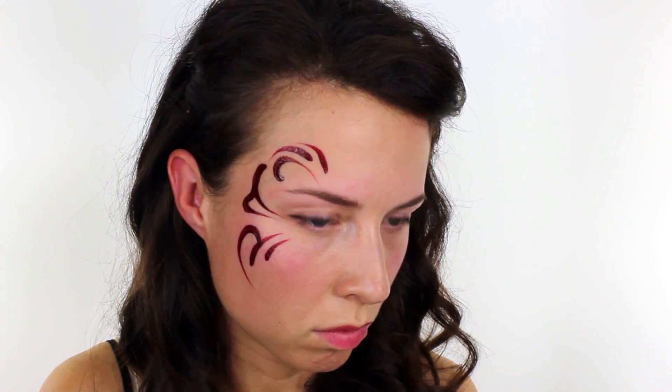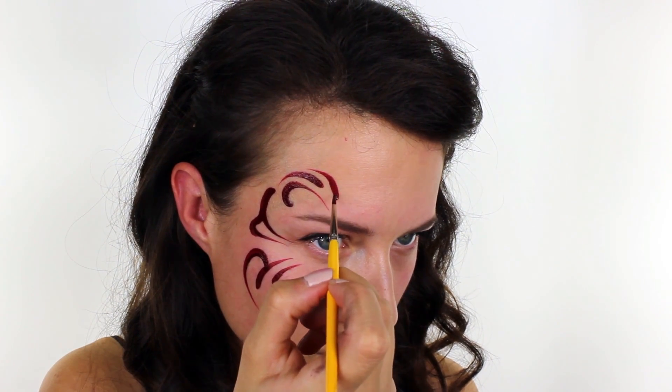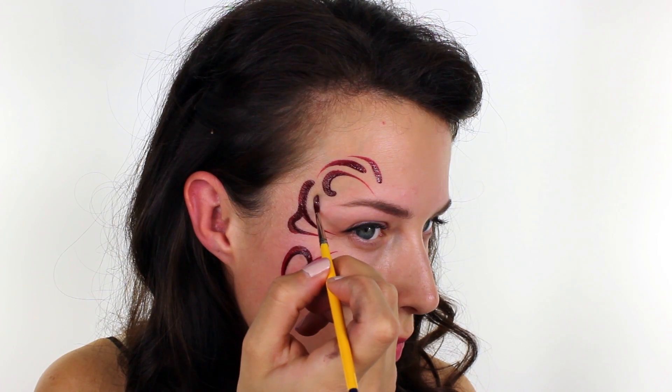To give your design a nice flow, you want to make sure that all of your lines are headed towards the same point. You can see that all of my shapes are pointed towards the very top of my nose.